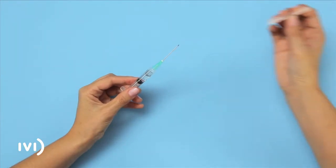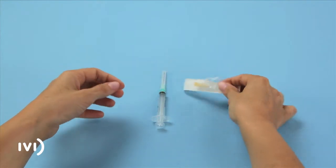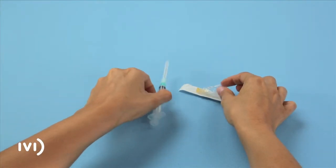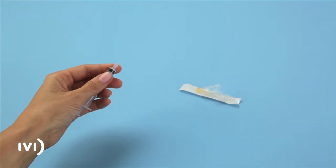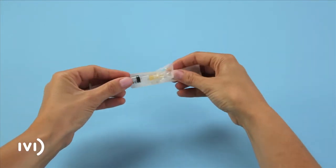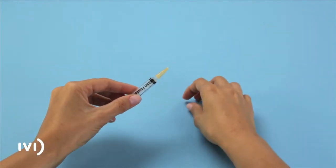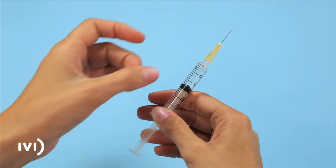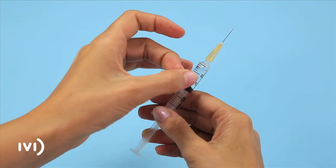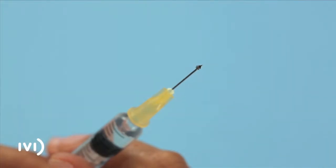Put the cover back on the large needle. Open the wrapping of the small needle without taking it out. Unscrew the large needle from the syringe and then screw the small needle onto the syringe, removing the cover and the wrapping. Hold the syringe with the needle pointing upward and tap it gently until all of the air rises to the top. Press the plunger slowly until the air has been removed.